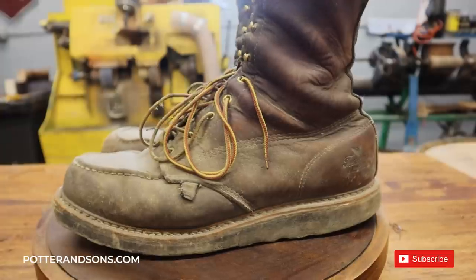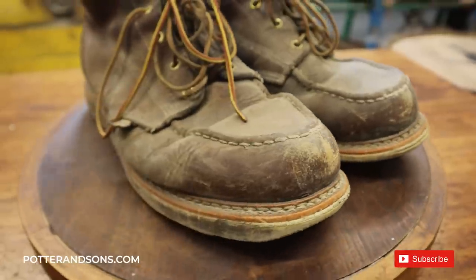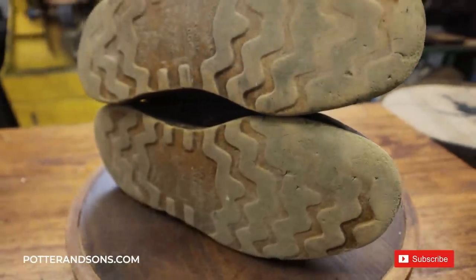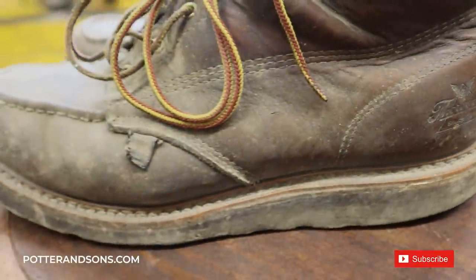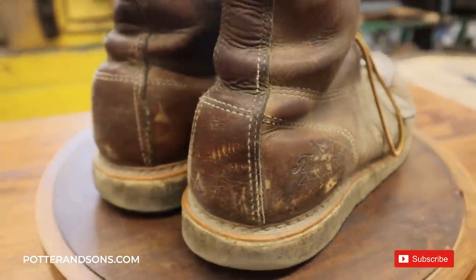Hey guys and welcome back. We are here in the shop and we are ready to tackle this pair of Thorogood mock-toe boots today. You guys always seem to like the work boot videos that we do, so we figured let's do another one on Thorogoods. The last Thorogood mock-toe boot video we did was a little over a year ago and it did really well — we received a lot of positive comments. This time we are going to take it a step further than we did on the previous video. So without further ado, let's get started.